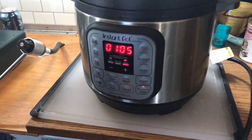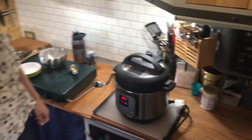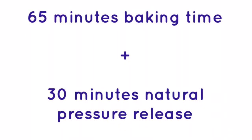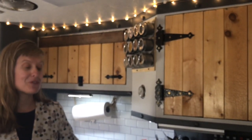Great, stay tuned! Alright, so our bread has been baking — it baked for 65 minutes on high followed by a natural pressure release for about 30 minutes. Let's see it!